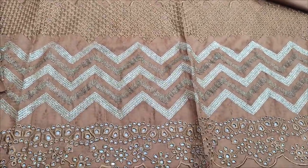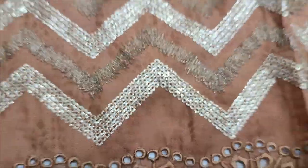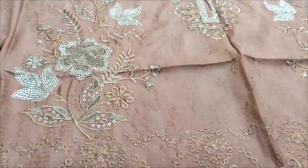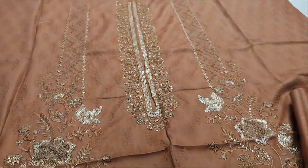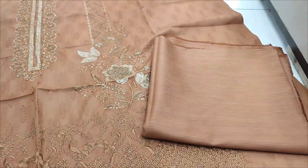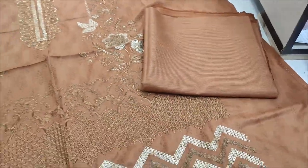Embedded front fabric. Sequin detailing. Mustard color. Striped collar trouser.